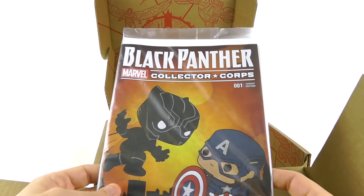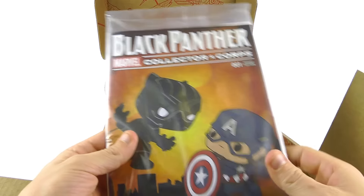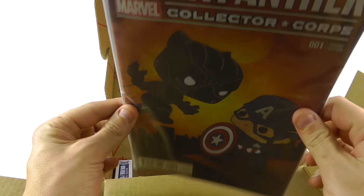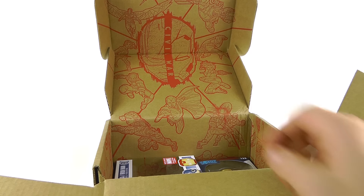What do we have here? We have the comic book. It says it's a Black Panther variant cover. You've got the little protective card and plastic sleeve, which is really cool. I've never opened any of these so I couldn't tell you the story, but I really like it. The art is really very nice, done in the Funko style.